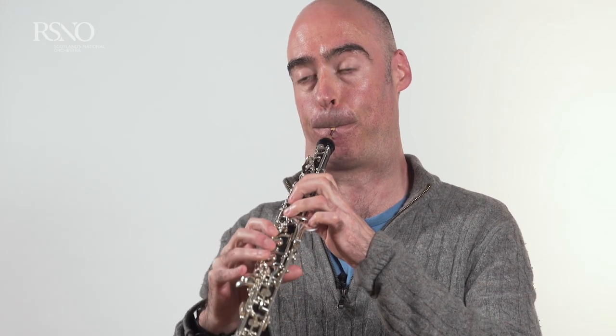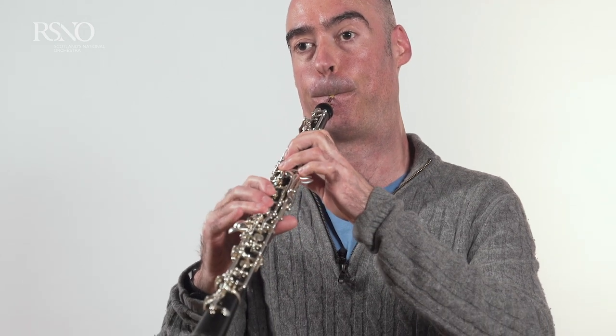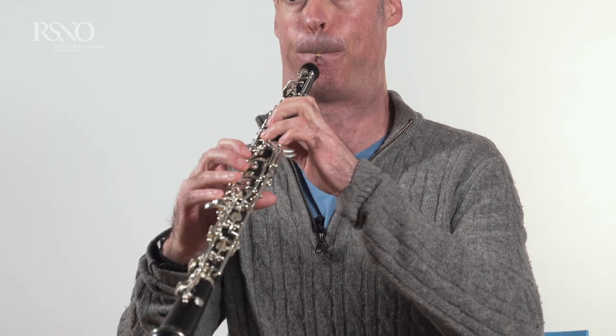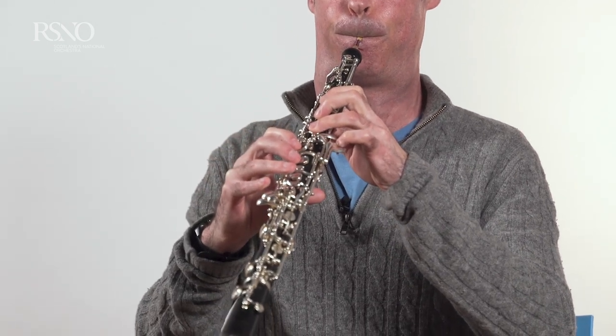One of the things that I love about playing the oboe is that it's a very flexible sounding instrument, and I find that my emotions and feelings get portrayed in that sound very easily, and I can hear people wanting to listen to that beautiful sound.